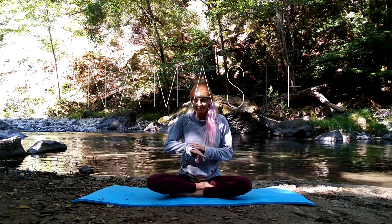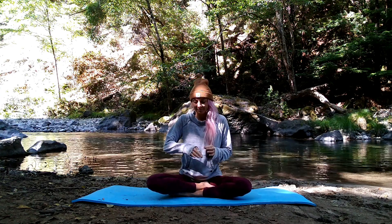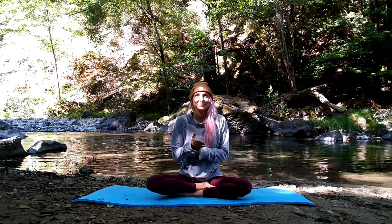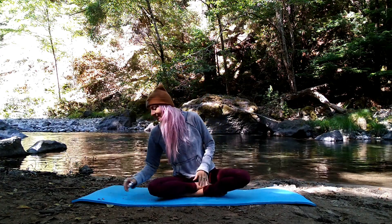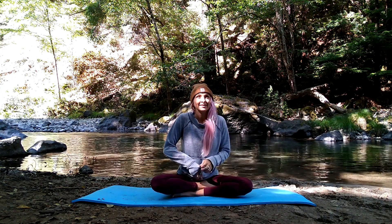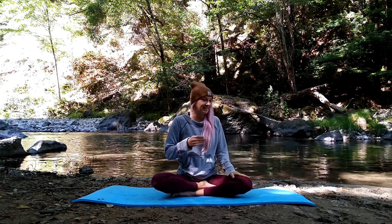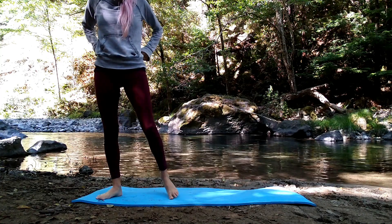I hope you found this full body flow honored your whole body. Don't forget to visit the link below to get your free July yoga calendar focused on your whole being. If you enjoyed this practice, please take a moment to throw the video a thumbs up and subscribe to our channel to help raise our content to the top and spread the yoga love to all. I'm sending so much love and light to you and all beings.